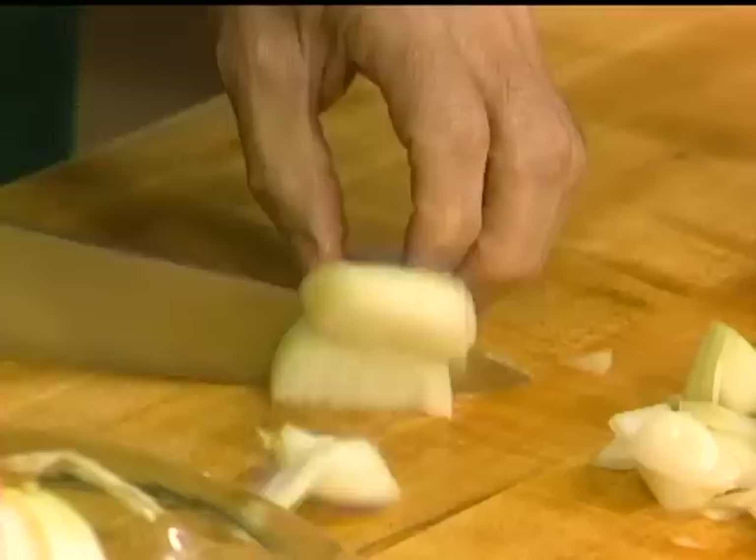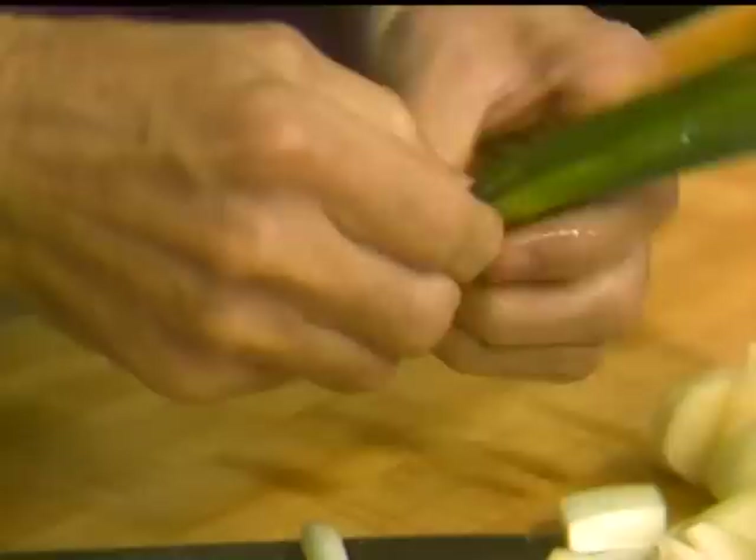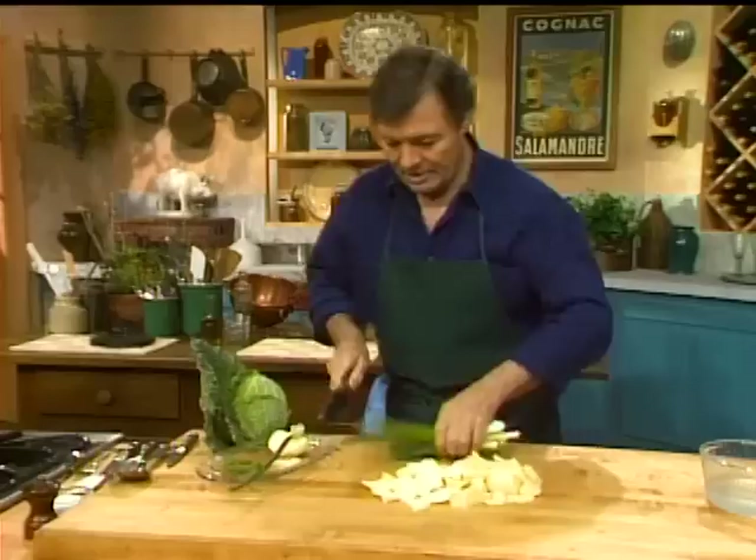Here we have the onion — maybe a bit more onion — onion is very good for you too, and the scallion. The scallion hasn't been cleaned yet. I cut the end of it, you see the root, and maybe the first leaf. If you think it's a bit too dark or damaged, cut the end of it — and this is it. Now we want to cut that coarsely, and all of that is going to go in the soup.